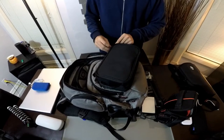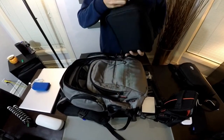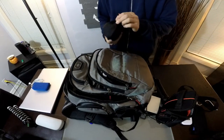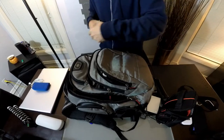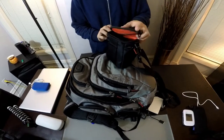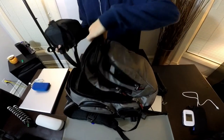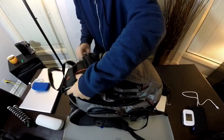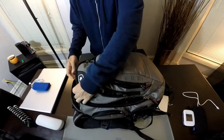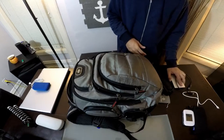No matter where I go, I can put this in almost any bag — it's got a nice little handle and fits in nicely. I have a DJI Osmo that comes in its own case, and that fits in there too. Then lastly, my Sony DSLR a6000 camera as well as an additional lens.